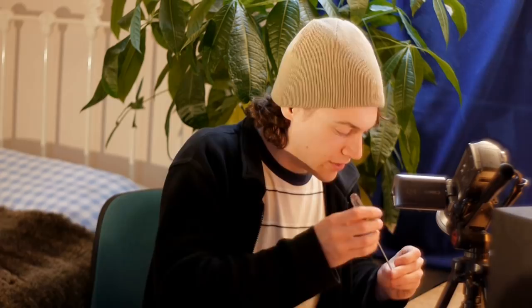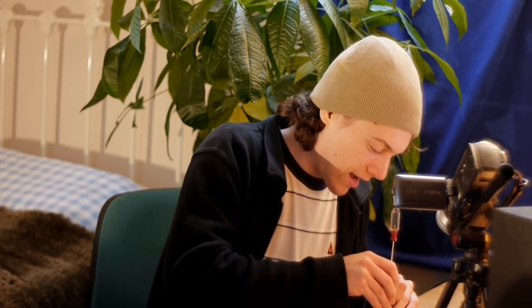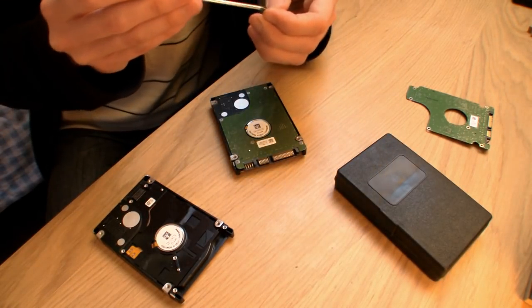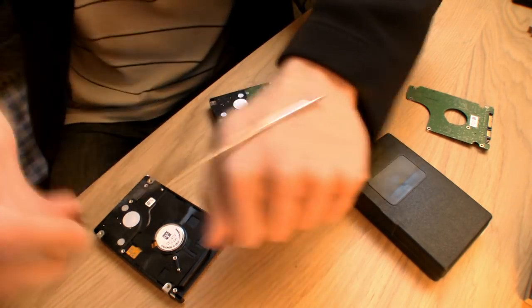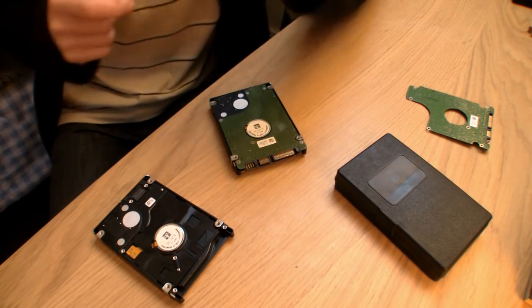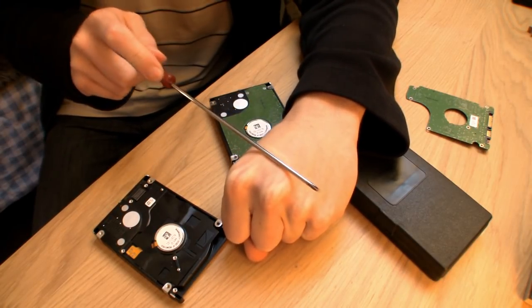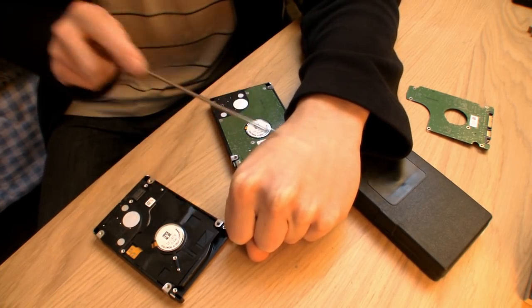If you don't know how to demagnetize your screwdriver, all you have to do is get a strong magnet and rub the end of the screwdriver in lots of different directions — twist it, turn it, just rub it all over the place like that. And that will demagnetize it. If you want to magnetize it again afterwards, just rub it in a straight line, because what that does is align the molecules.